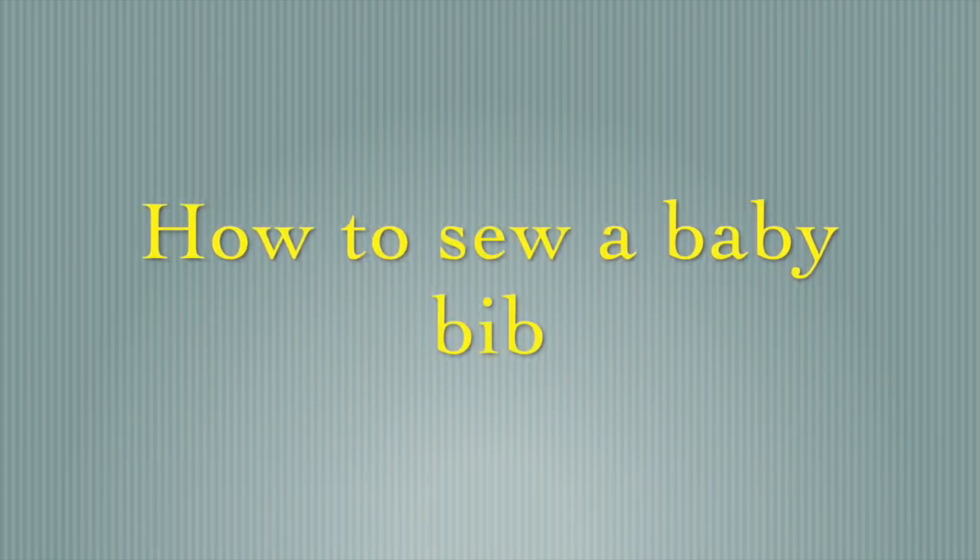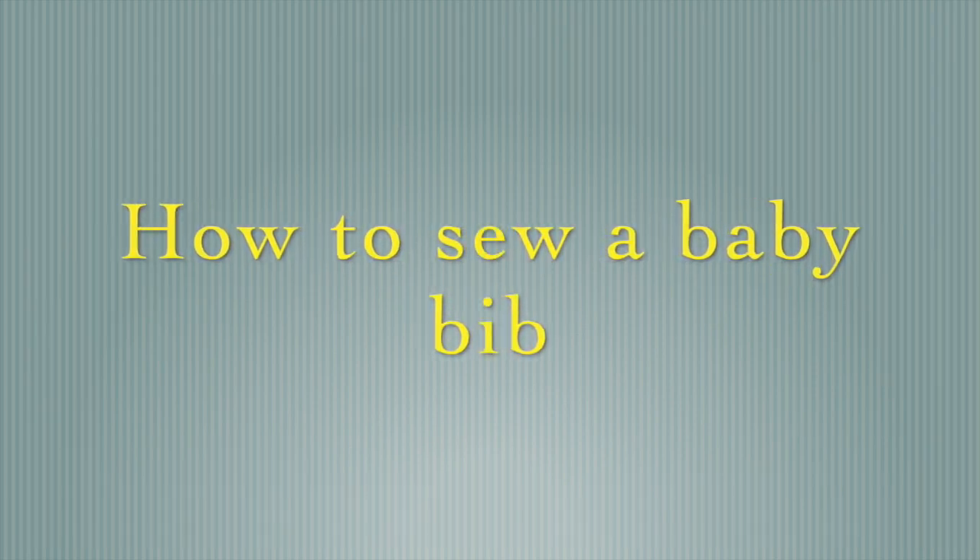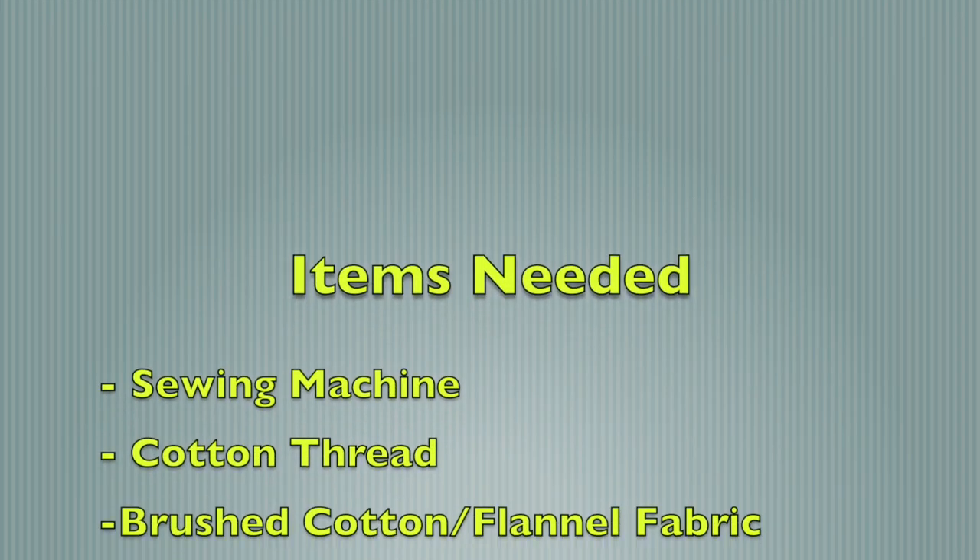This is a tutorial on how to sew a baby bib. Hope you enjoy. Don't forget to subscribe for more upcoming tutorials.